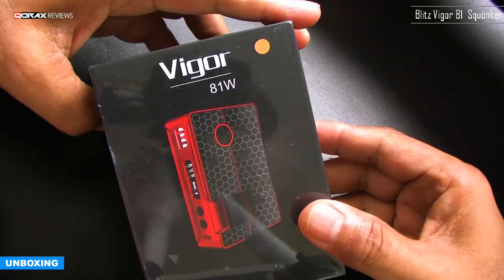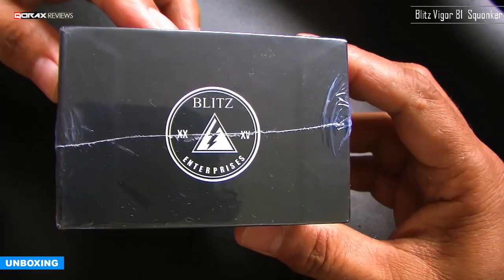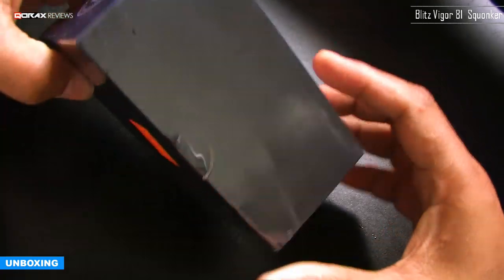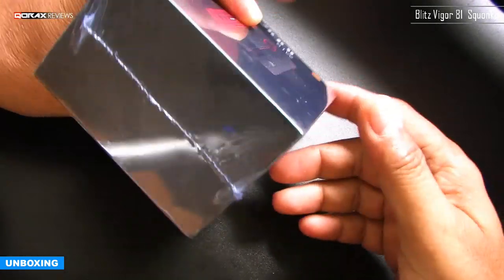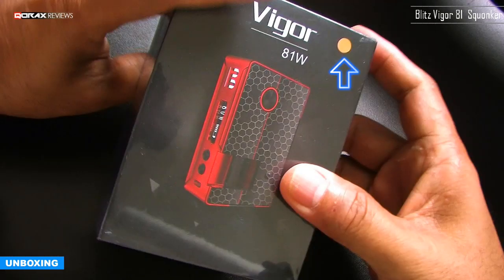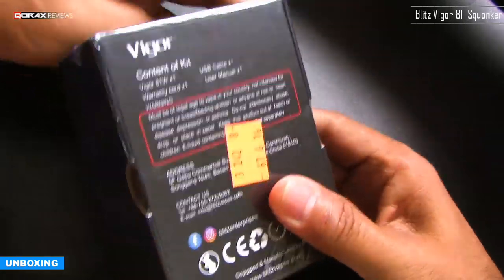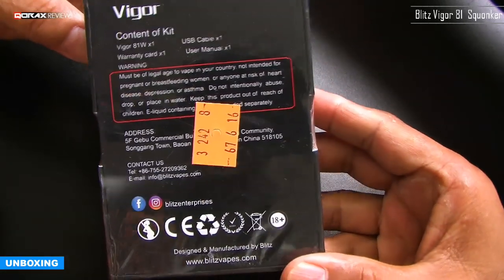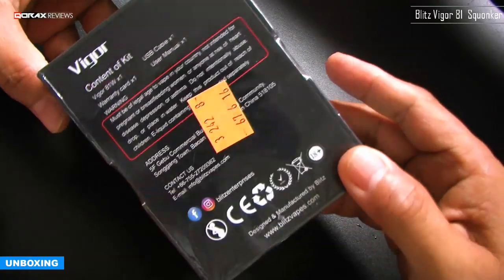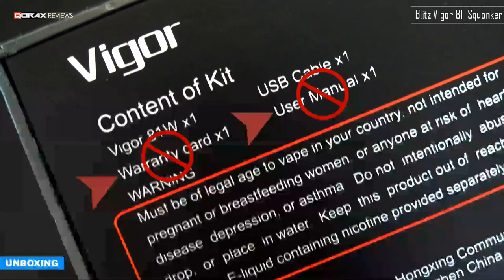Standard shrink-wrapped cardboard box here, nothing specifically exciting notwithstanding the picture printed on it. This sticker indicates the color of the device. Inside, under the box, you have your usual write-ups — but take note of the contents printed on the box, because you have it listed but you don't receive everything.